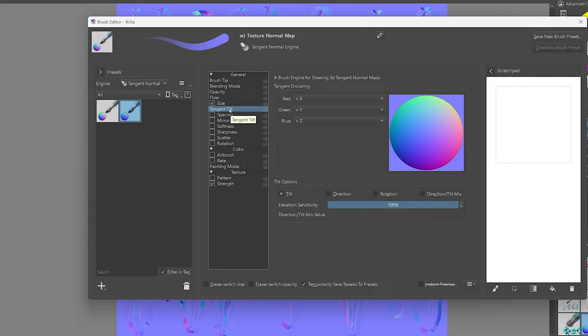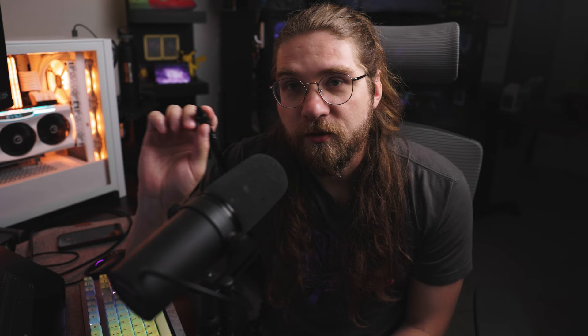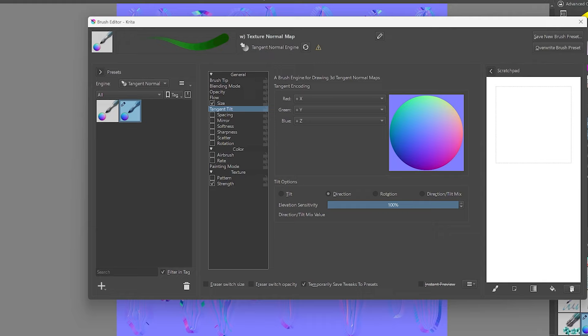You'll see a sphere that represents what your brush is doing. In the Tilt options there are a couple different ways to have your pen control the brush — by default it's on Tilt, which works off the actual tilt of your brush and is a pain to use. We're going to set it to Direction instead. Once you change to direction, it sets the colors to something that looks like an object-space normal map. I don't know if that's exactly what it's doing, but it's going to work for us.